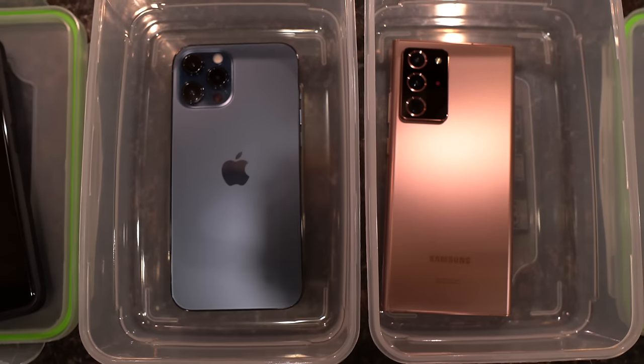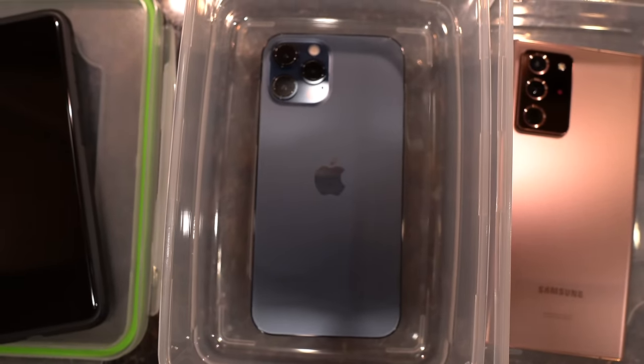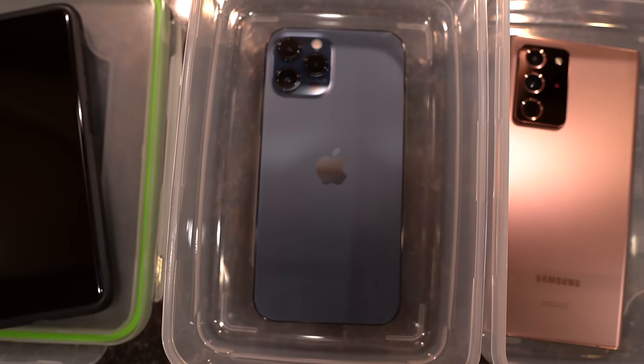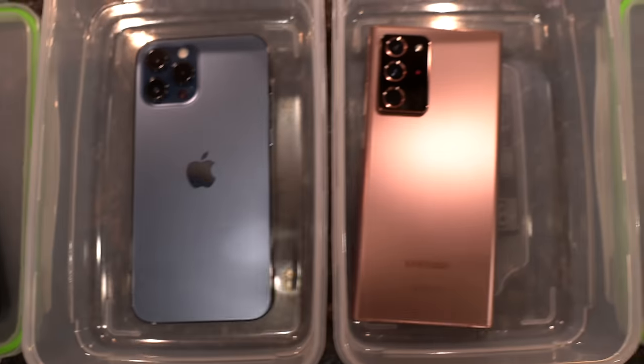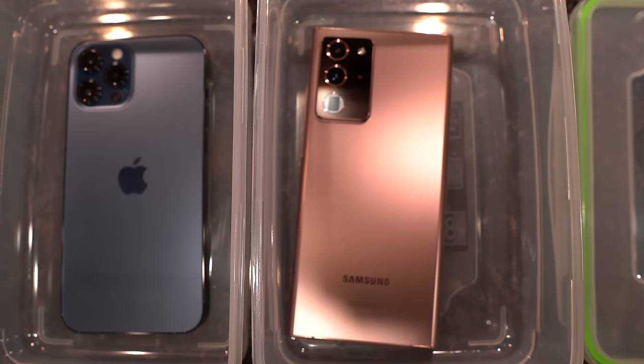Freeze test between the brand new iPhone 12 Pro Max in Pacific Blue on the left versus the Samsung Galaxy Note 20 Ultra in its bronze colorway.